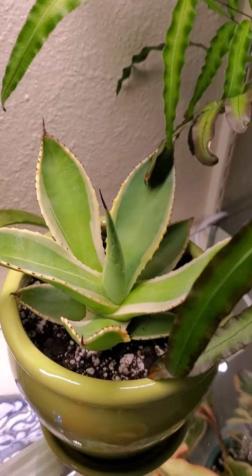This is my poinsettia. It's kind of old — it's probably four or five years old now. I was out of town, didn't get water, leaves dropped off. So it's got like half the leaves on it right now than it normally has. But for some reason it still keeps on kicking and coming back.